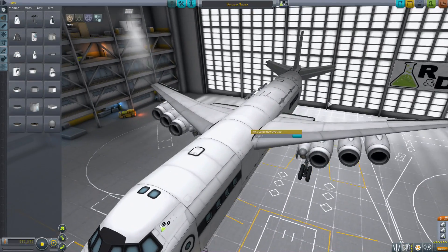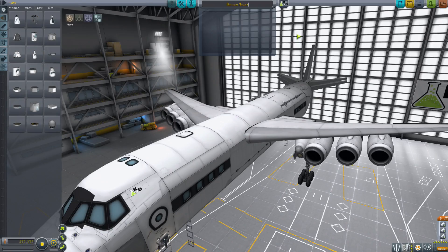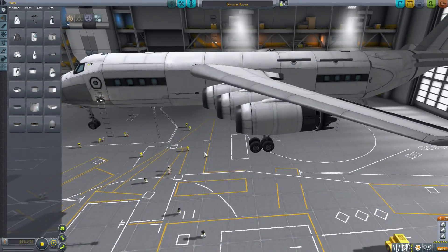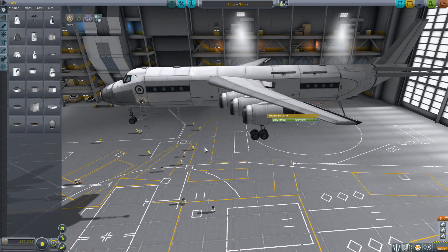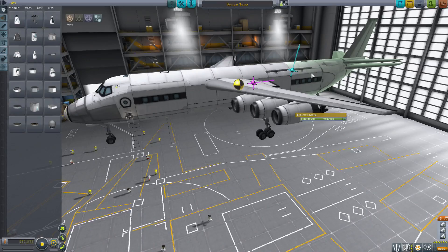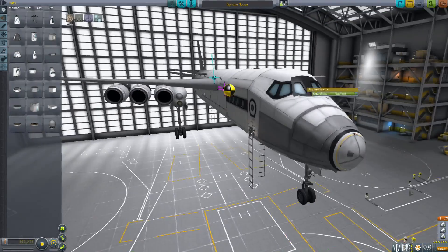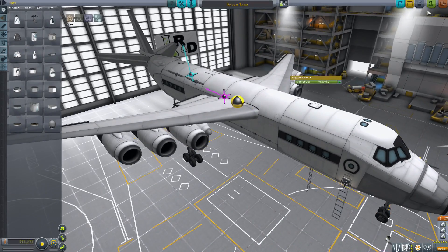So this plane — like I said — is an attempt to make a plane that can go land somewhere and refuel itself anywhere, as long as you land where there's something to mine. The center of lift indicator is doing something weird. I completely forgot what I was saying. Let's go ahead and launch it.